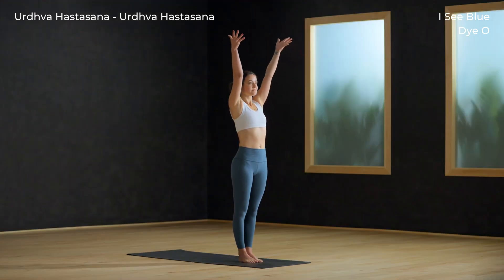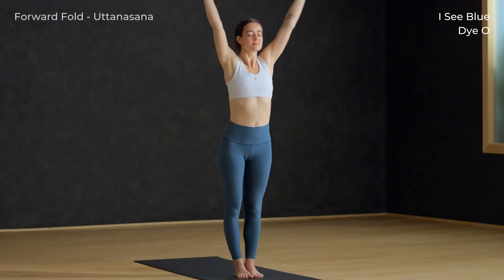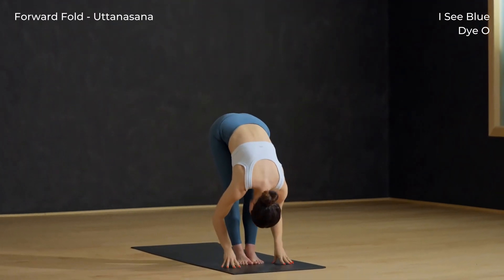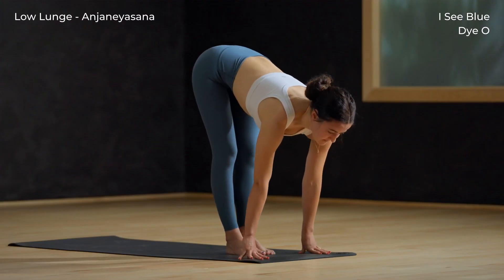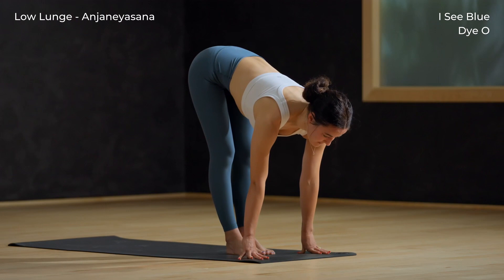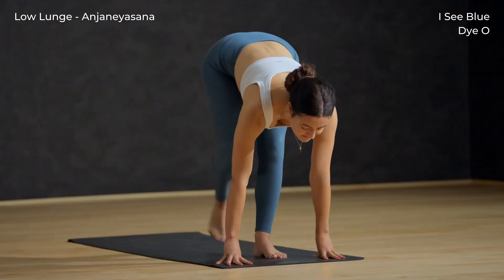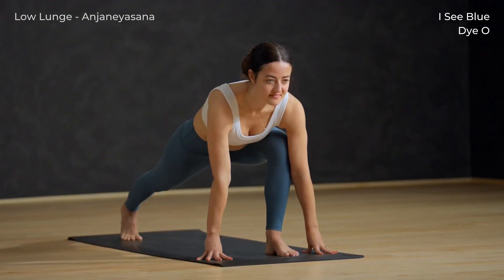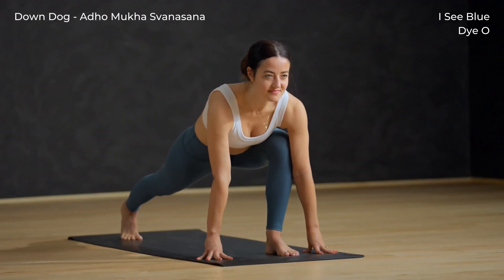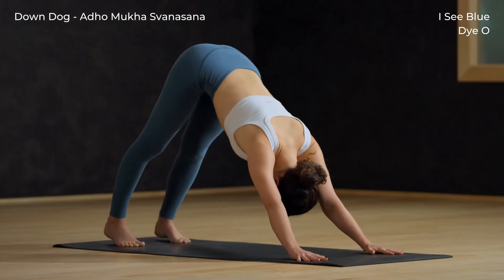Urdhva Hastasana — breathe in, arms to sky. Exhale and fold forward. Inhale halfway lift — firm your hands into your shins or the floor, long spine. Right foot back, low lunge, exhale. Firm the hands down, breathe in. Exhale, step back — downward facing dog.